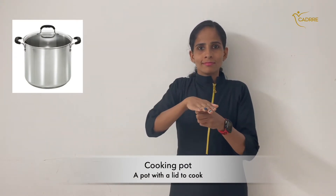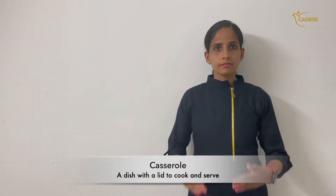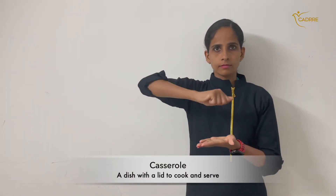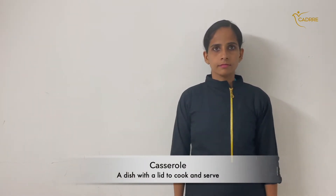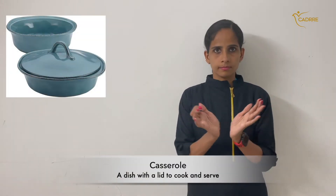Cooking pot — a pot with a lid to cook. Cooking pot. Casserole — a dish with a lid to cook and serve. Casserole.